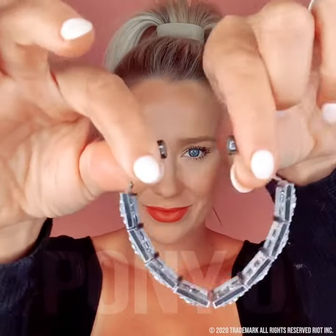Adding a bling ring to your ponytail is such a great way to add a pop to your ponytail. These unique bling rings are stretchy and magnetic.